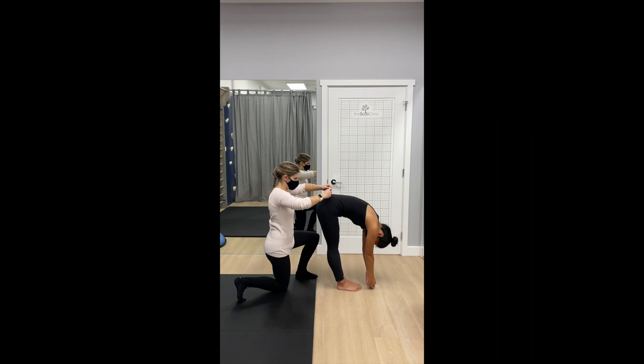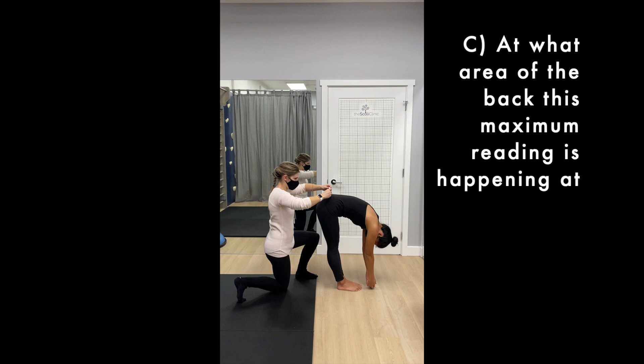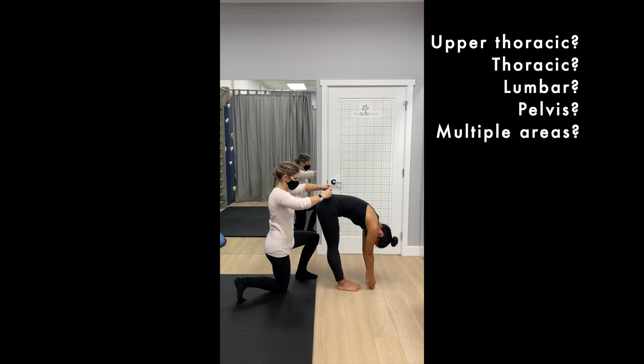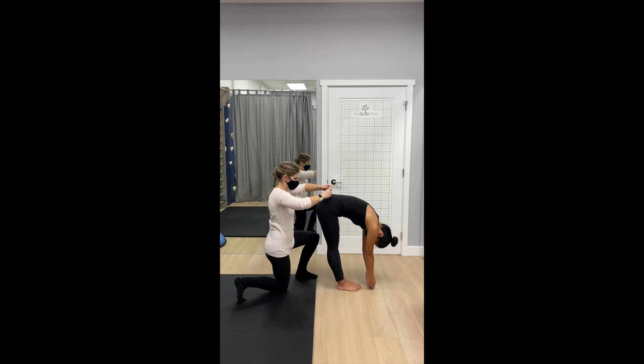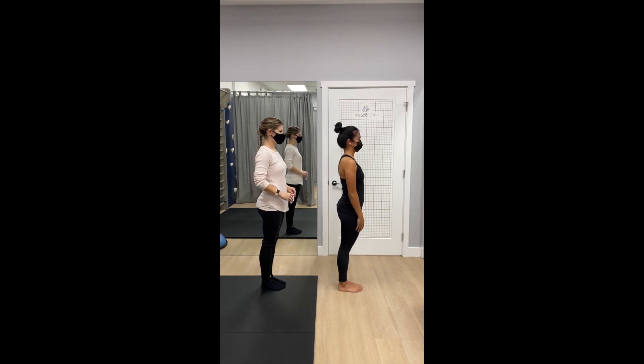Try to take note of the highest number that the ball reaches and roughly at what area of the back this maximum reading is happening — whether it's in the upper thoracic area, the thoracic, the lumbar, or the pelvis. If it feels overwhelming when you're first trying this, don't worry — that's normal. There is a lot to coordinate, so keep practicing.